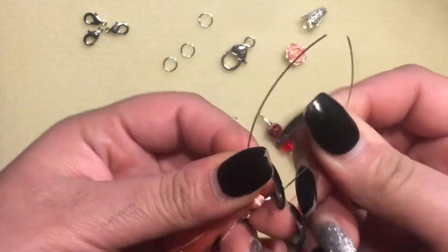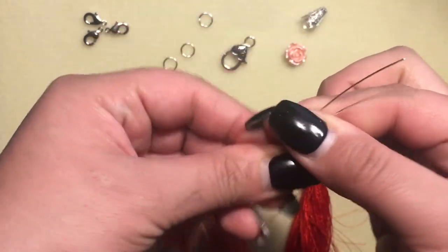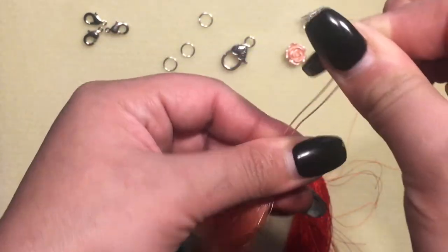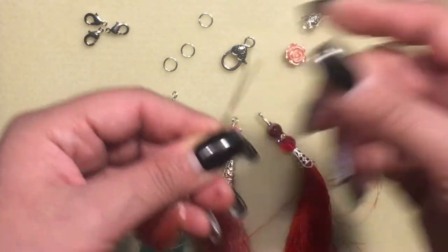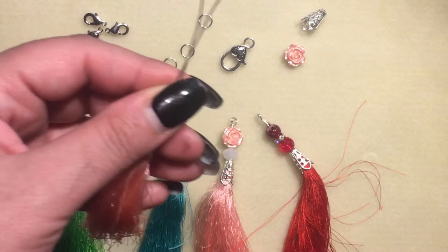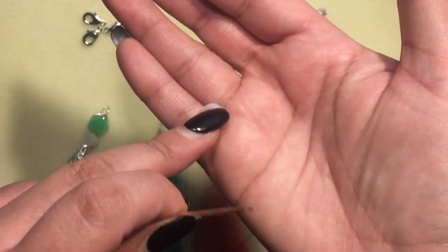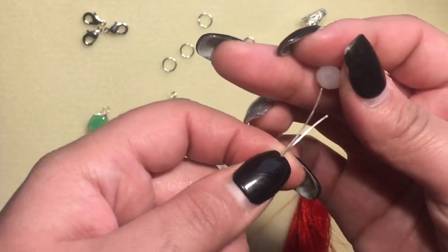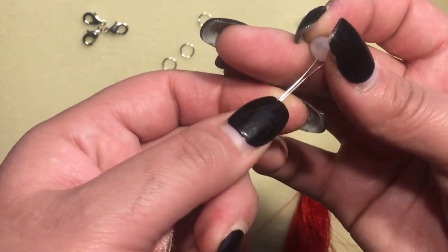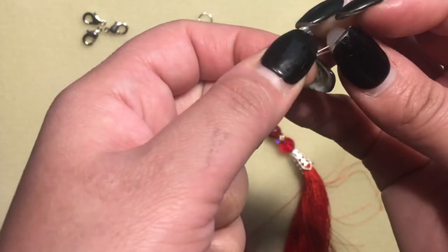Then I put the wire through because there's a loop hole in the center, and I fold it in half, just like that. I'm going to add an opaque color glass bead — this is 8 millimeters — and put it through both of these wires.